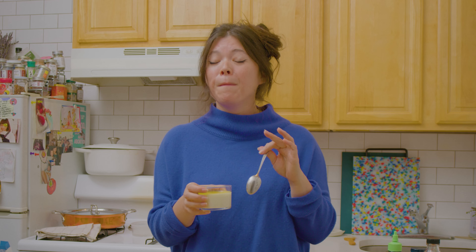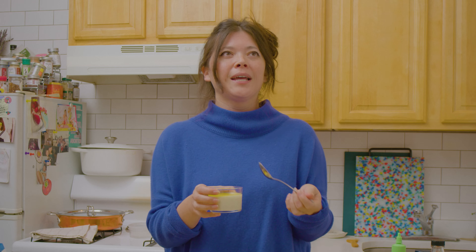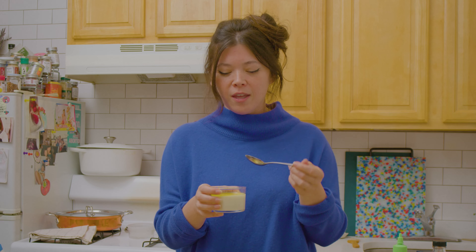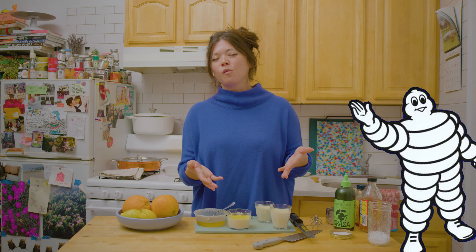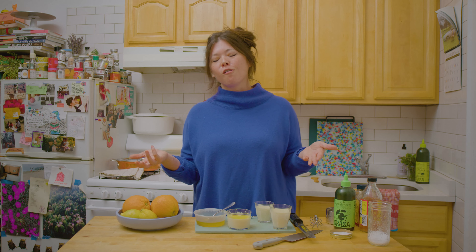So yummy. The perfect panna cotta will melt in your mouth — it's not like jello, which is wobbly and has a bounce to it. This almost collapses in your mouth. And then you get that coating of the cake vinaigrette, which is seasoning the cream for you. This is a restaurant-quality dessert you're making at home, and it's so simple.